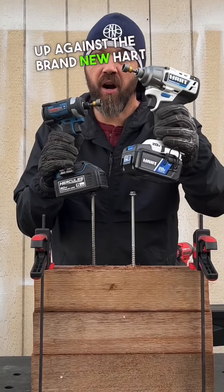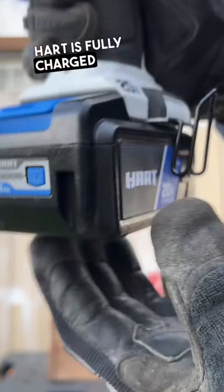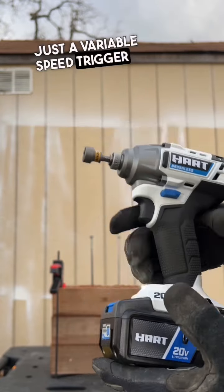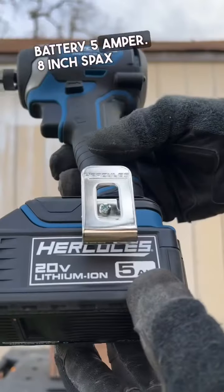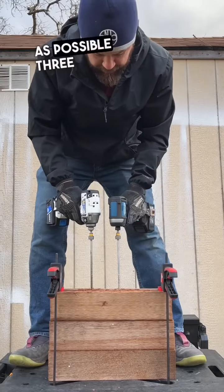Going up against the brand new Hart brushless impact driver. Hart is fully charged with a 4 amp hour battery. Hart does not have a speed selector, just a variable speed trigger. Hercules will be on speed 3 with a fully charged 5 amp hour battery. 8-inch SPAX are perfectly level, trying to keep it as straight as possible.